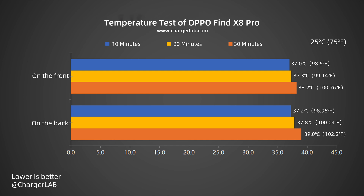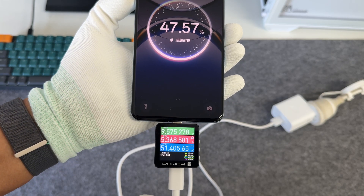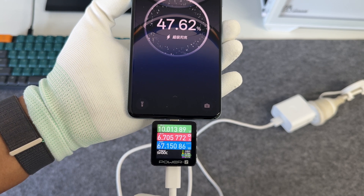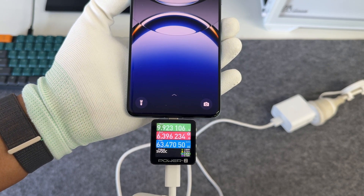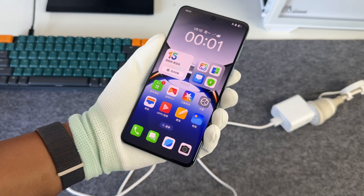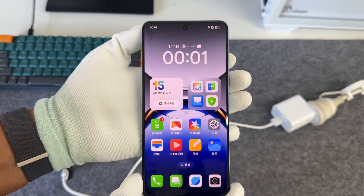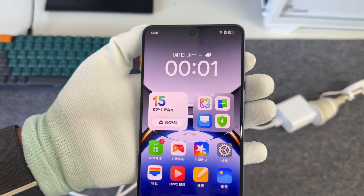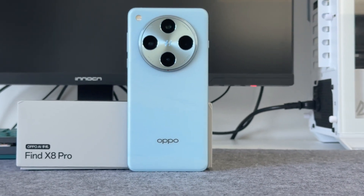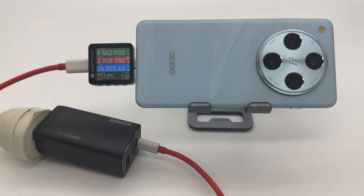It is warm to the touch, and the heat dissipation effect is very good. Overall, the Oppo Find X8 Pro continues the 80W wired fast charging with a 5910mAh battery. It can be charged to 50% in 27 minutes and fully charged in 1 hour and 9 minutes. Although it is compatible with UFCS, QC, PD, and other protocols, the maximum power with third-party chargers is around 25 watts.